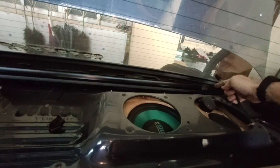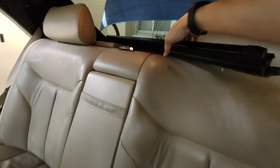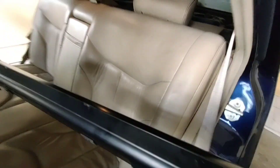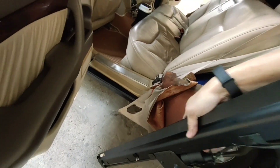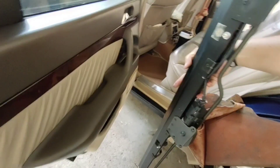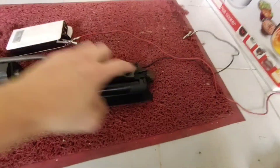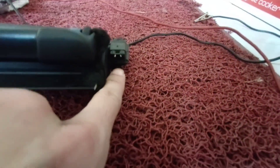Now you can remove the curtain from inside the car. Be careful not to scratch the tint on the glass. Now it comes out in one piece. Here is the electrical connector that we need to check later.